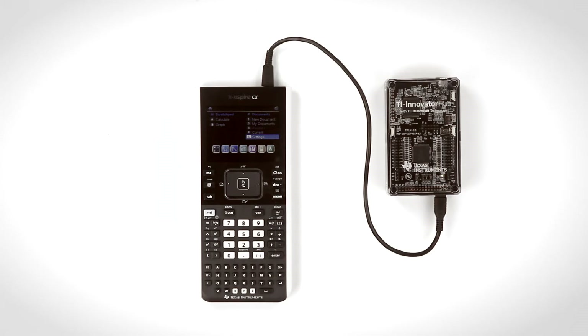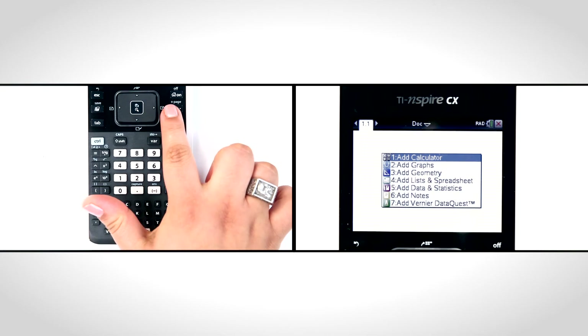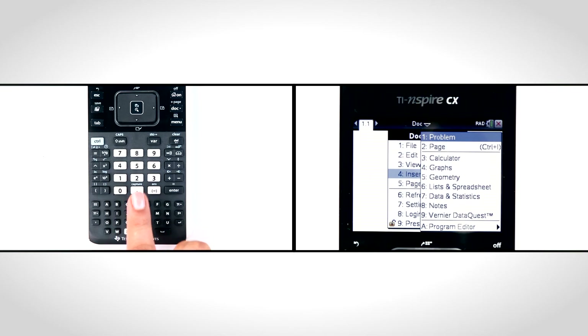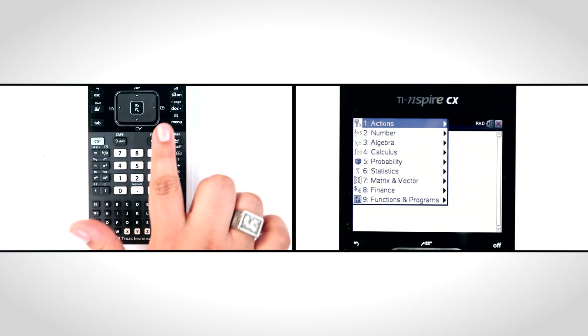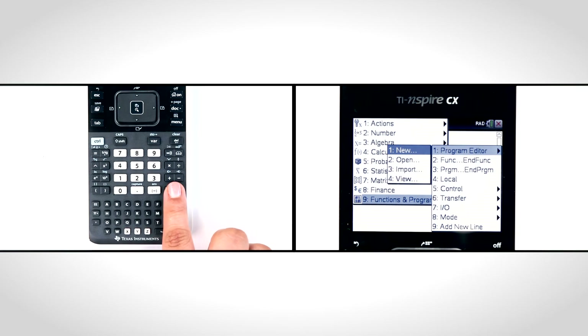You can find more troubleshooting tips beginning on page 29 of the Getting Started Guide. Now, for a few tips and tricks to help your students get the most from their coding experience. Tip 1: there are a couple ways to create a template for your program. You can press the dot key, then select Insert, Program Editor, New. Another way to create a template is Menu, Functions and Programs, Program Editor, New.